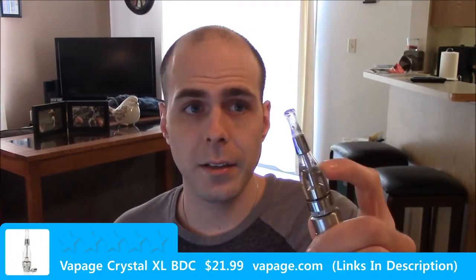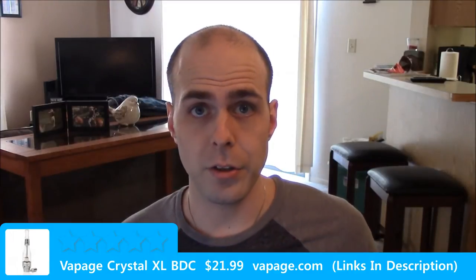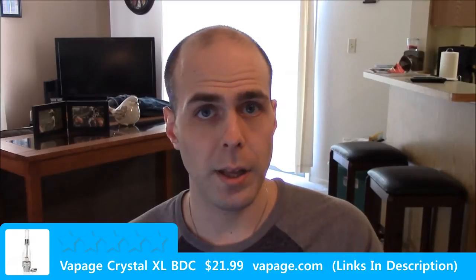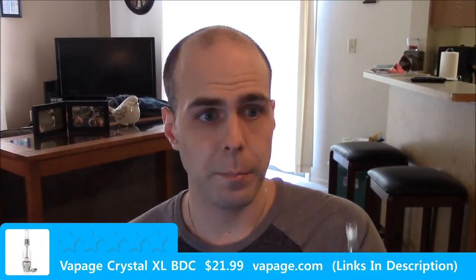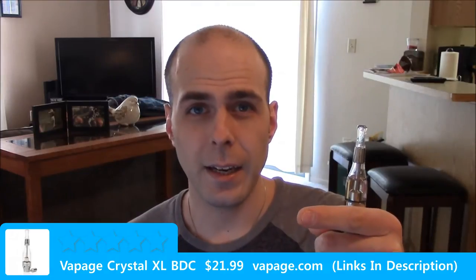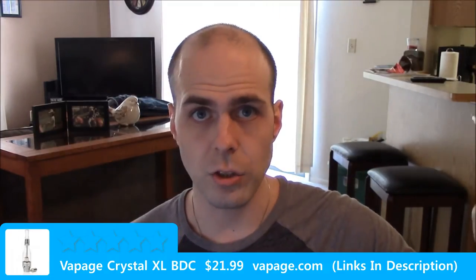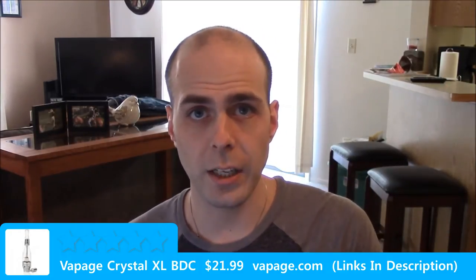The polycarbonate tank is known to be prone to cracking — there are certain juices that'll do that. The e-cigarette forum has a plethora of information about which juices will crack polycarbonate tanks, and I believe they've compiled a whole list of known tank-cracking juices. If you're interested in looking at that, hop over to the e-cig forum. I'll see if I can dig up a link and stick it in the description as well.